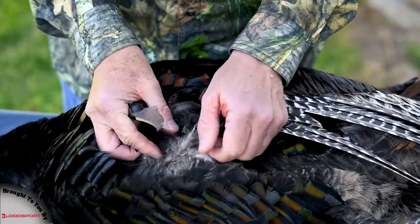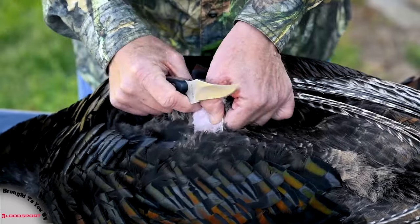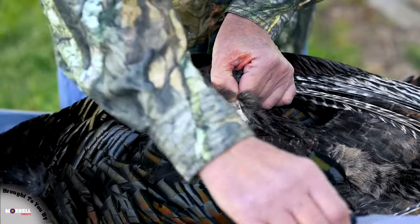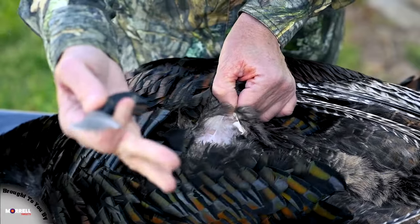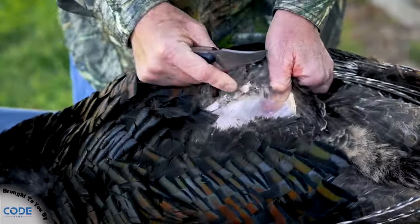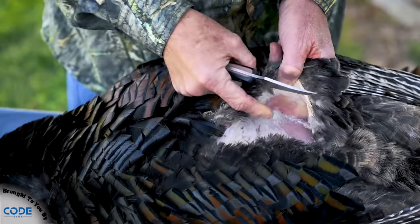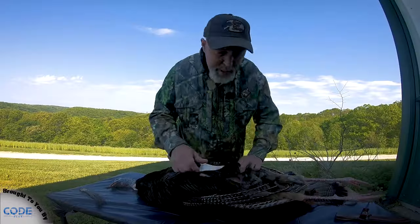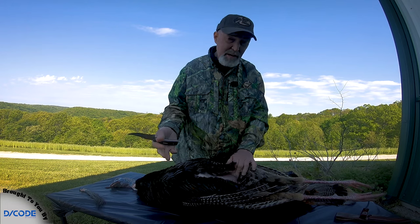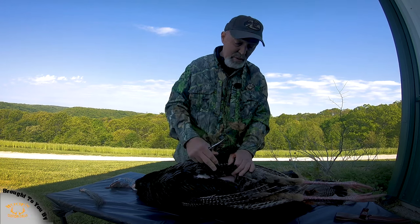Then I start skinning right down the sternum. Once I've got him where I want him, I simply make a slight incision — not too deep, I don't want to be cutting into the breast meat. I'm cutting out and away from the turkey so I'm not dragging feathers into the meat, just working my way down and pulling up as I go. If I happen to cut through a feather, just pull it out of the way. That's one reason I like cleaning turkeys in the yard — you're going to have some feathers come off, and if you did this in the garage or house, you'll be cleaning feathers for a long time.